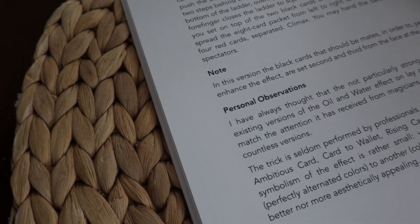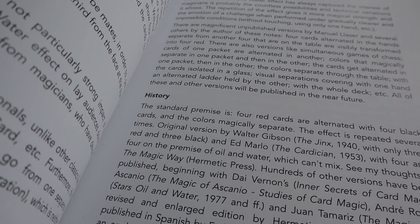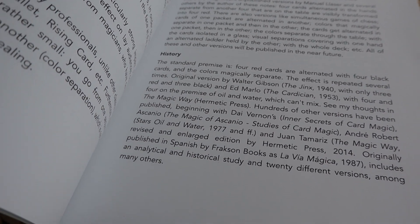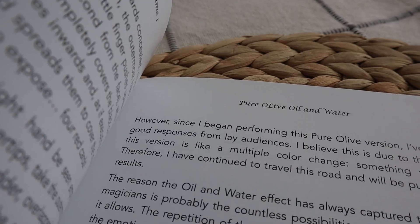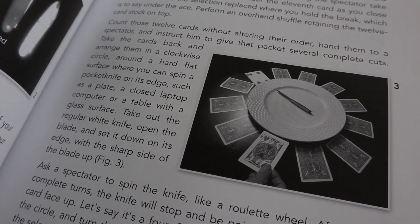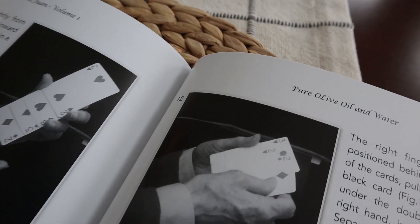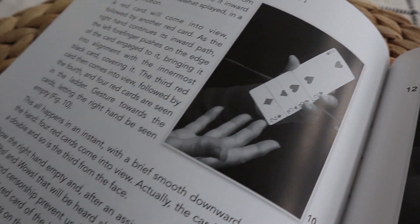For example, at the end of the oil and water routine, he gives a brief analysis of the oil and water plot — where it came from, variations in history. I thought it was interesting, even though I found it ironic, that he points out that magicians love oil and water, but laypeople not as much. He also provides some alternate handlings for the oil and water as well as the color-changing knife trick. I also really liked an adaptation of Al Koran's Lazy Man's card trick that he uses as an introduction to the color-changing knife routine — I could actually see myself using that piece as a stand-alone routine. And the oil and water routine is certainly unlike anything that I've seen, even though I'm not a huge advocate of oil and water.